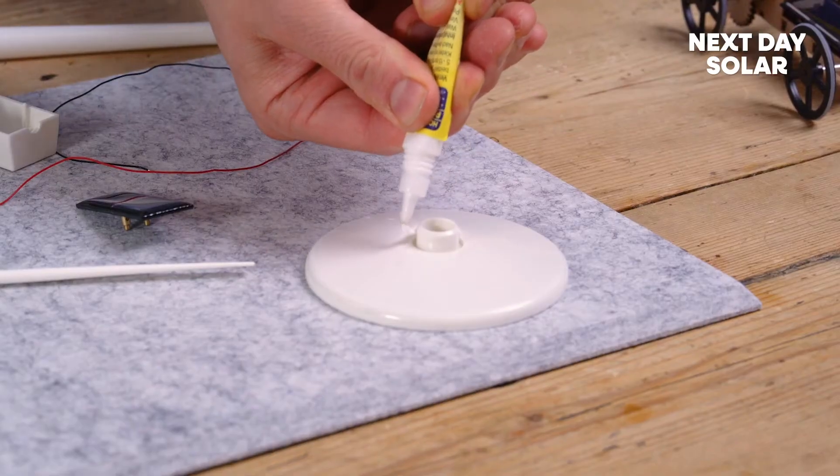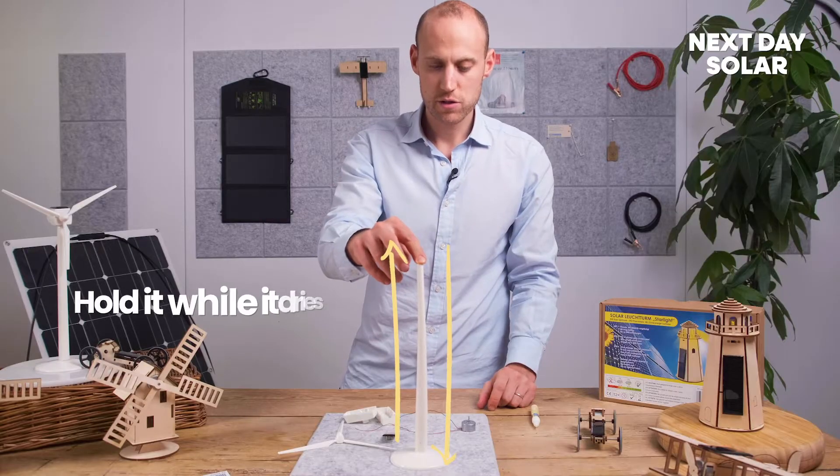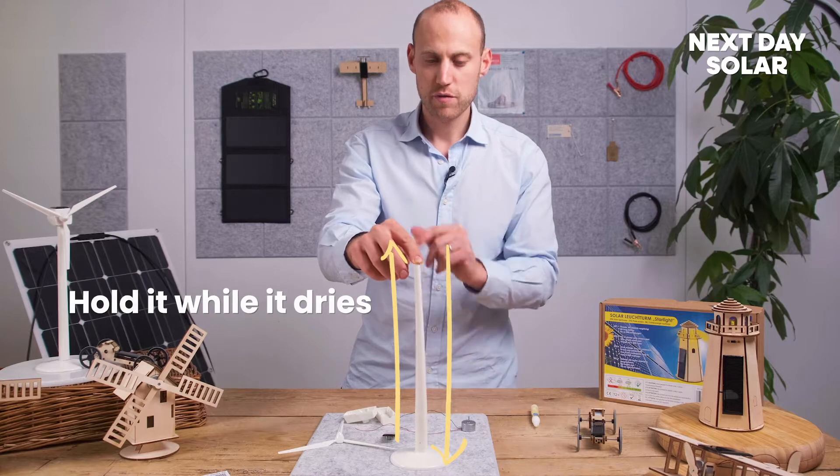The next step is to place the shaft into the base. We'll just apply some glue around the base — that will take some time to dry, so just hold it upright for a moment.